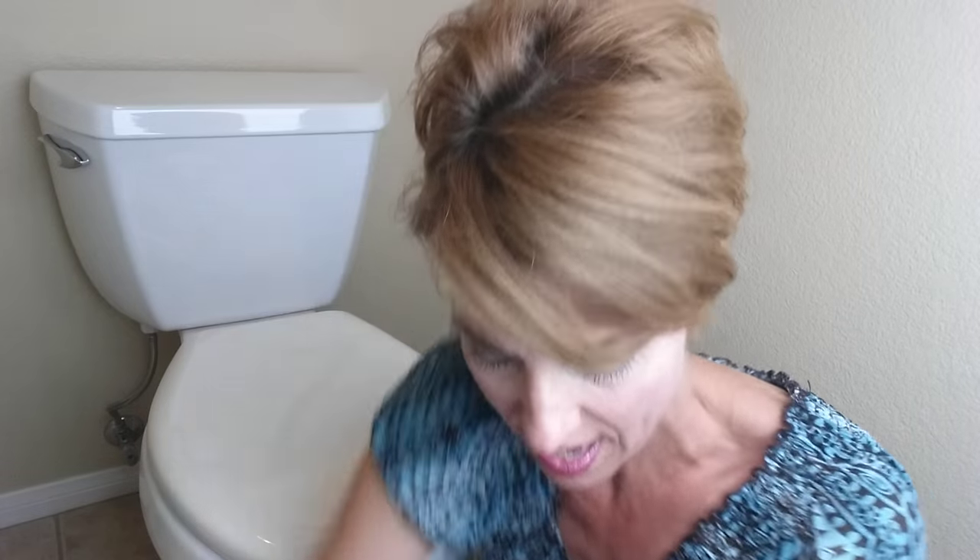All right, and here it is. It's called the Pumice Stick. It costs about $2 from Walmart or Target or any hardware store, and it's completely non-toxic.